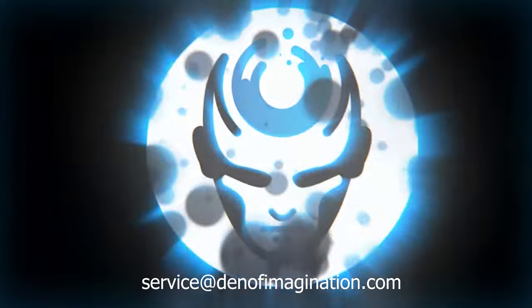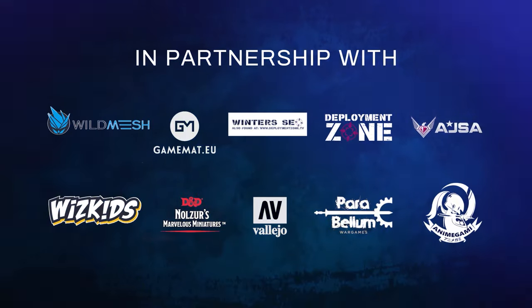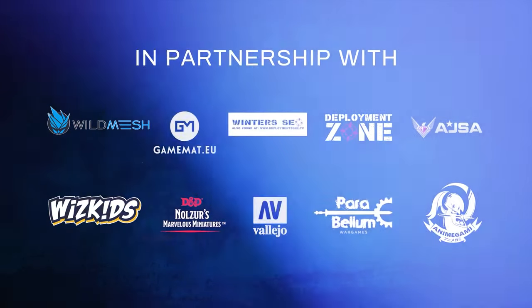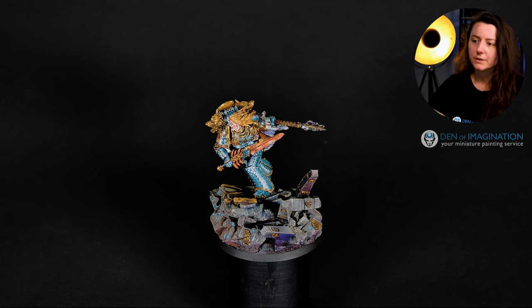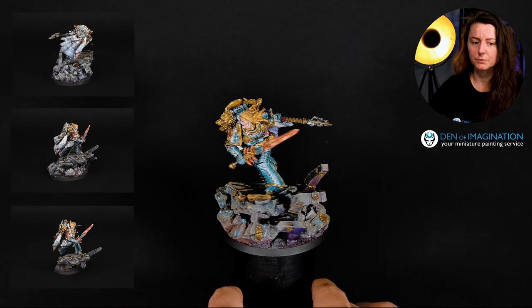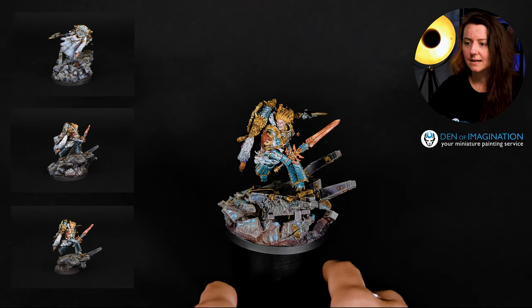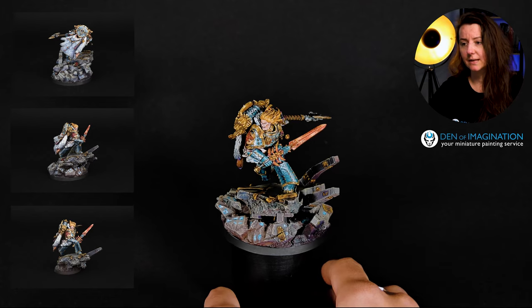Hello guys, this is Aga from Den of Imagination and today we are going to talk about Leman Russ, the Great Wolf. The model you can see here is rated at level Blow My Mind, which is higher than level 6, which means that everything here is done by brush and with non-metallics.